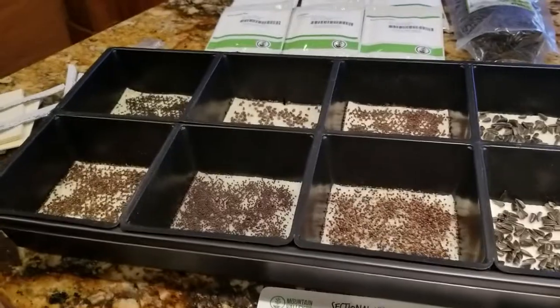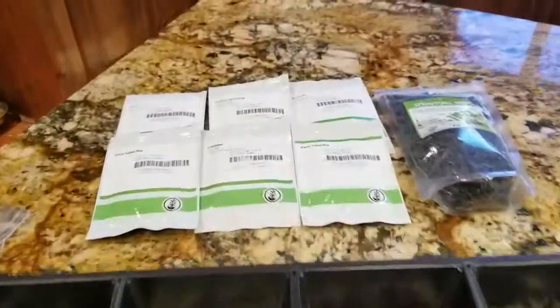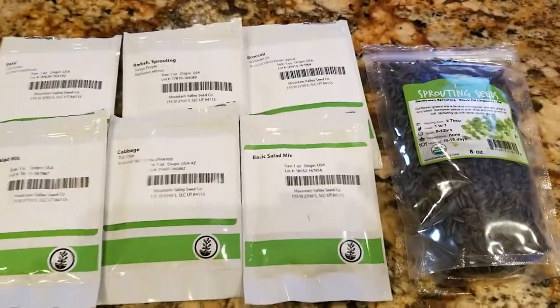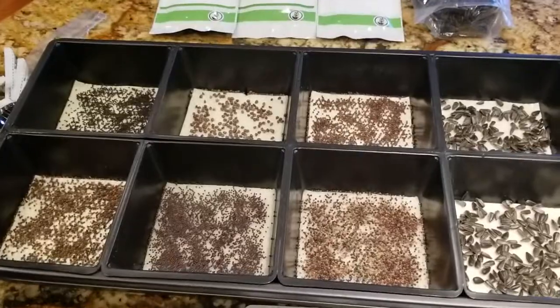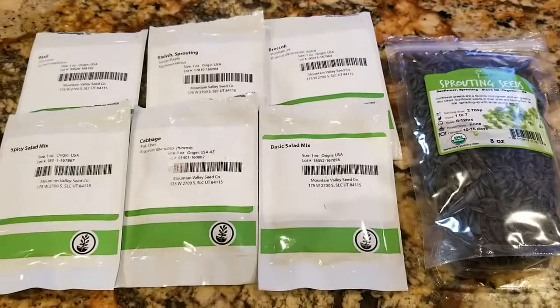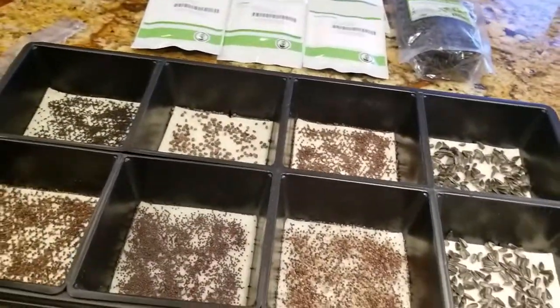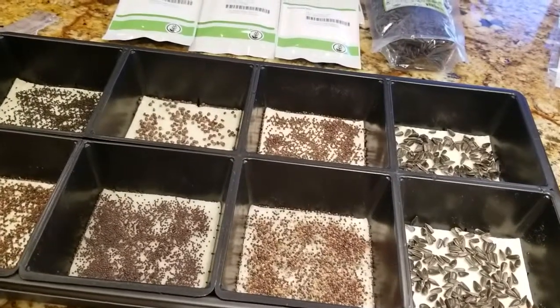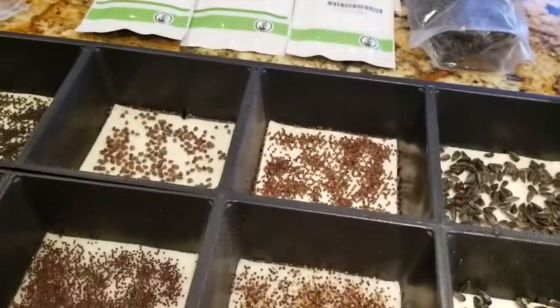I've got the seeds all added to each tray. The way I'm going to remember how I did this is I laid everything out right there exactly as I put it in the trays. I did the sprouting seeds in these two trays because we really like those, so I wanted two trays of those. I'm going to take a picture so I know what I'm growing. The instructions say to thoroughly mist the seeds with a spray bottle, so we'll do that.